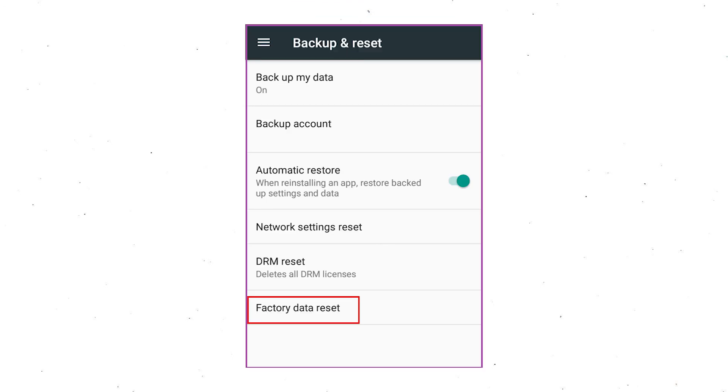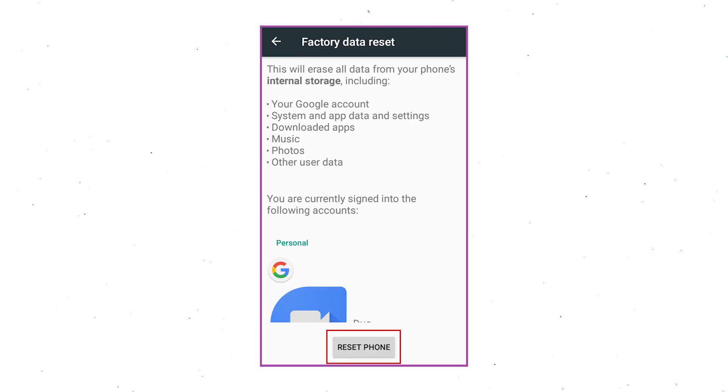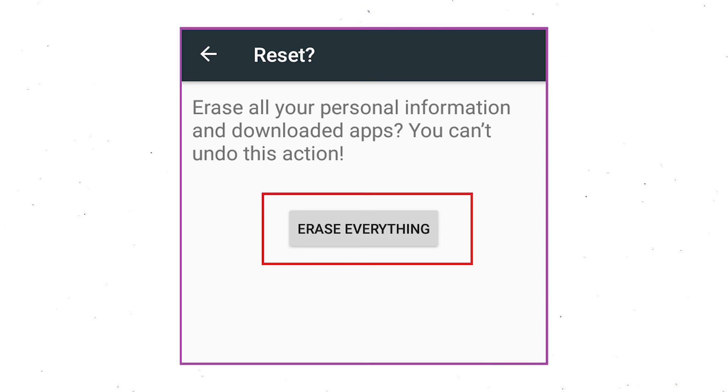Afterward, select the Factory Data Reset option. Next, select the option Reset Device or Reset Phone. Finally, choose the option Erase Everything.